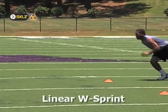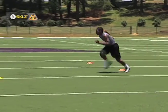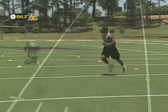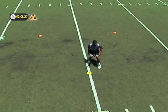The Linear W Sprint Drill is a great drill for change of direction training. This drill is often associated with defensive backs in football. Five to seven cones are spaced into the shape of a W, each approximately five yards from the next.